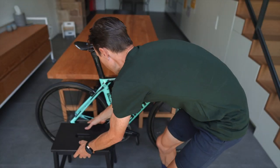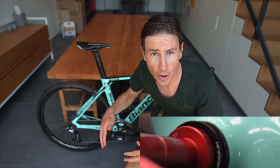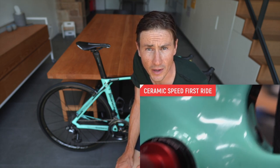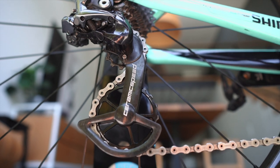Obviously the other change is the ceramic speed stuff — links below for that video. We'll go into the performance of that as it goes along, but that is obviously another thing that's changed on this bike.